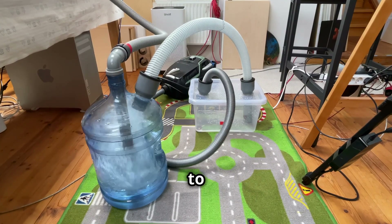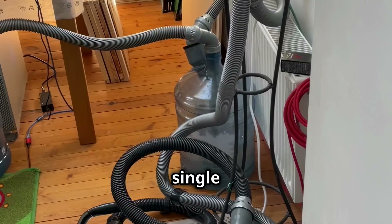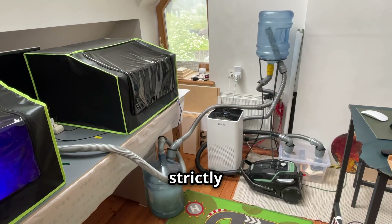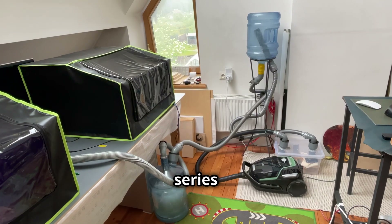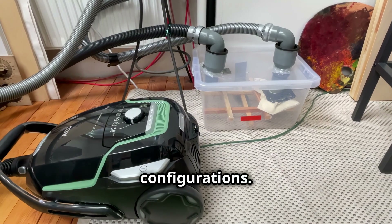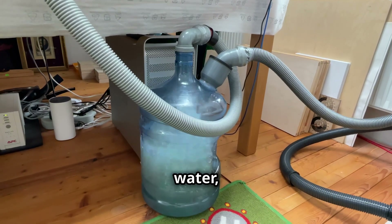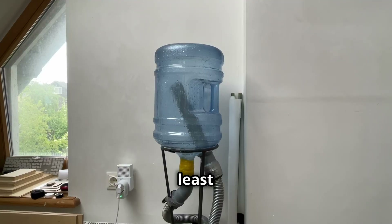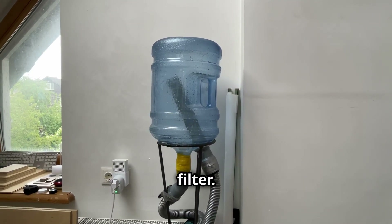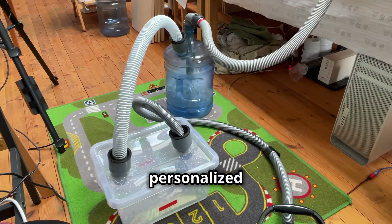The beauty of this DIY water filter lies in its modularity. You're not restricted to a single 20-litre bottle — you can use two filter bottles in a row to improve filtration, though it is not strictly necessary. You can also experiment with different pipe configurations. A longer inlet pipe submerged deeper in the water increases contact time between smoke and water, leading to better filtration. At least one inverted bottle is necessary to catch water droplets and lead them back into the main filter. The DIY approach allows you to tailor the filter to your specific needs, making it a truly personalised solution.